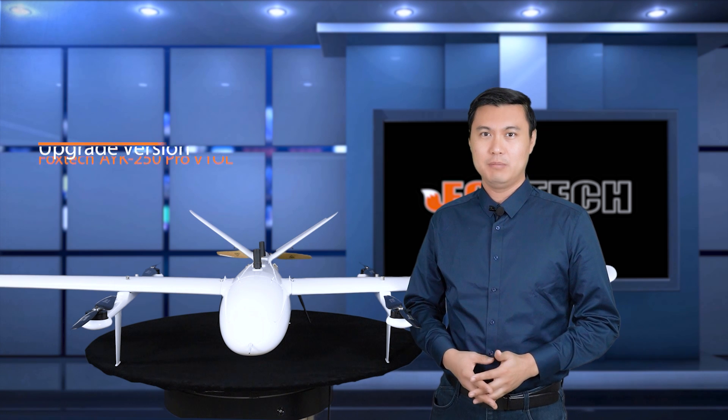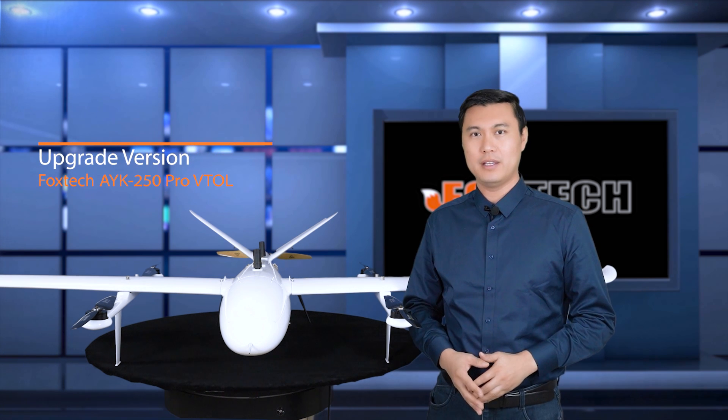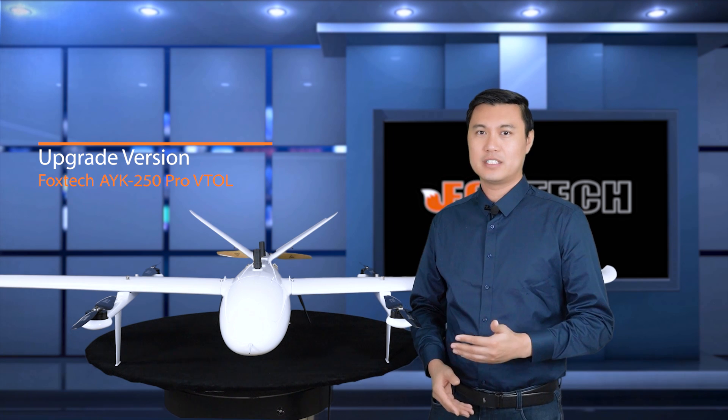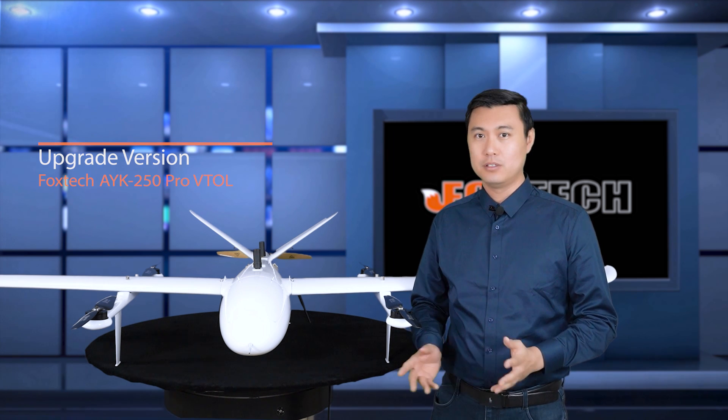Hello guys, Jack from Foxtech. I'm sure you have seen many vehicles, multi-rotors, and similar fixed wings on the market with different weight, wingspan, or shape. But today I'm going to show you one that's not similar to any of them. This is the Foxtech Ike 250 new version.